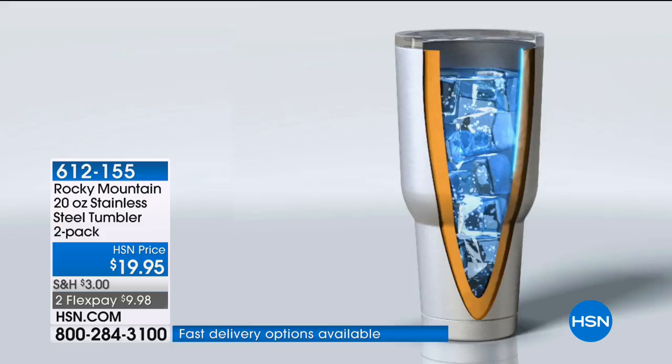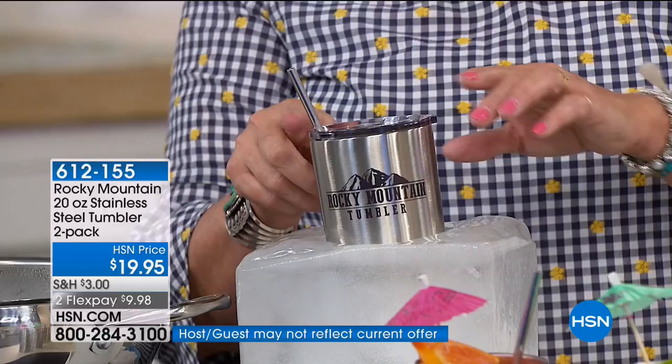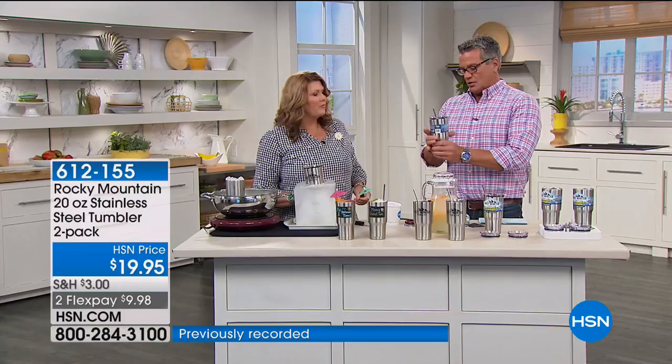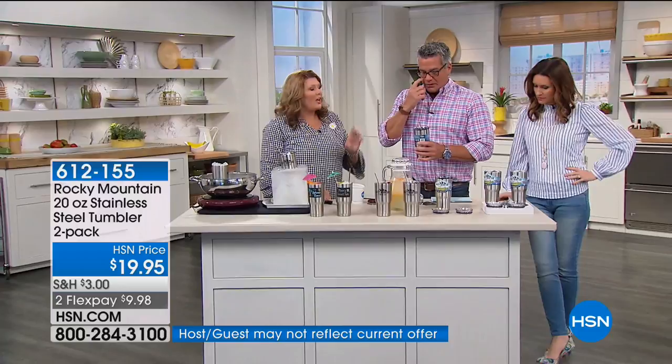Completely reusable, dishwasher safe, with stainless steel straws and a silicone gasket that gives you a really nice tight seal — very spill-resistant, with an opening just big enough for the straw. The shape of these is intentional — a little wider at the top and smaller at the bottom so they fit in any cup holder in your car. They also fit in the cup holders on top of your cooler.